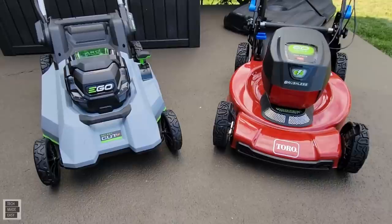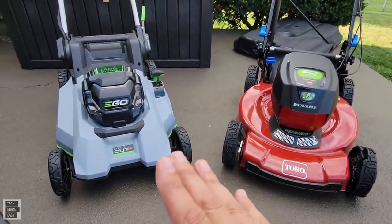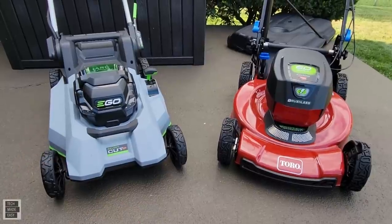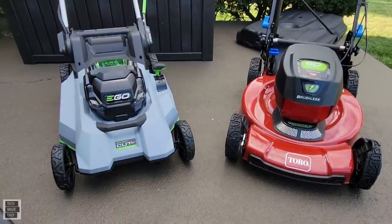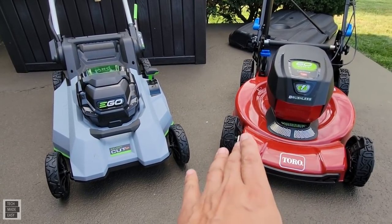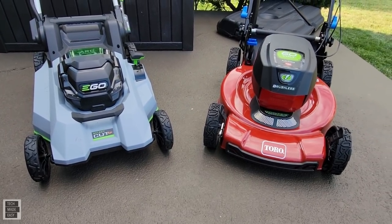Runtime experience: with the EGO and the 10-amp hour battery I got about 68 minutes on medium grass — EGO states 75 minutes. With the Toro and the 6-amp hour battery I got about 43 minutes — Toro states 40 minutes, so actually slightly better than spec.